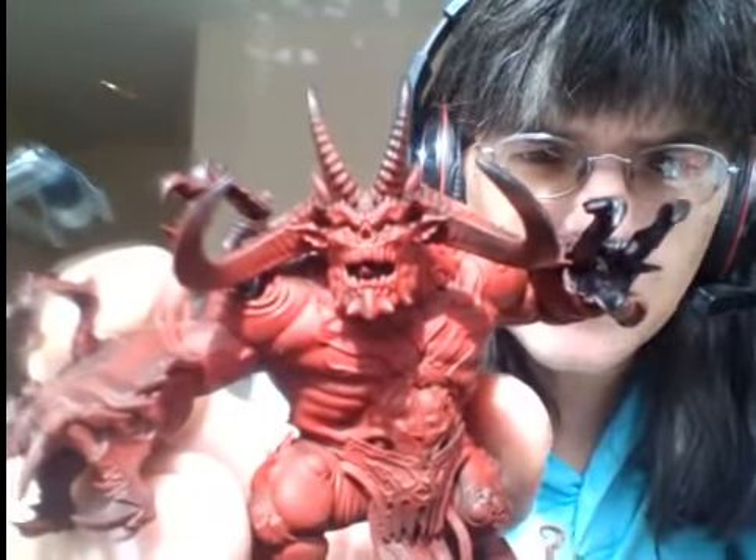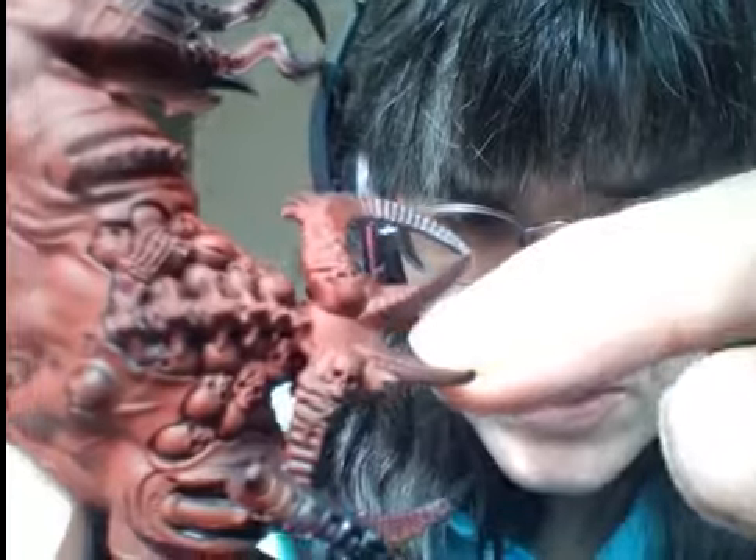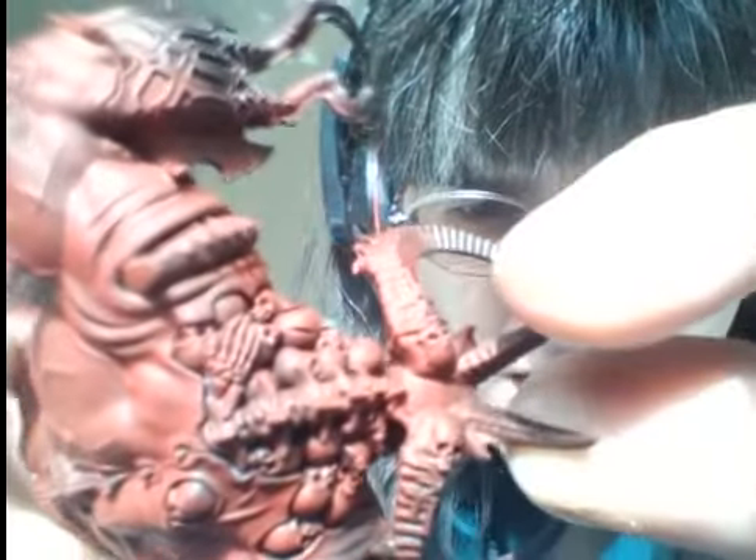I'm currently building a greater Bloodthirster and it comes with three different heads. I only need one head, so I took the second favourite head for the greater Bloodthirster and it went on very well — there was no cutting required. All I really needed to do was just glue the head on, and it creates a gap.